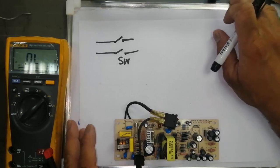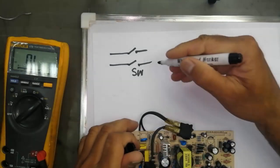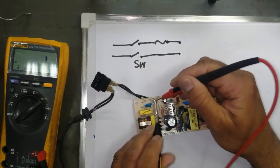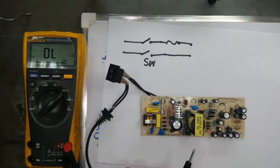Any power supply has a fuse. You can check the fuse. Until now we have tested this line, and after that we have the voltage arrestor.